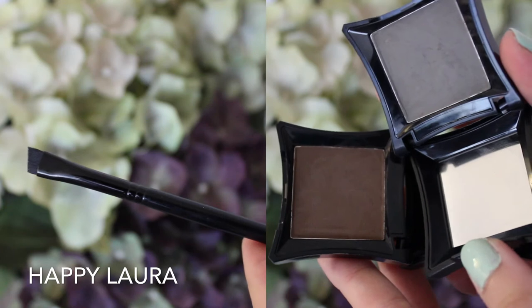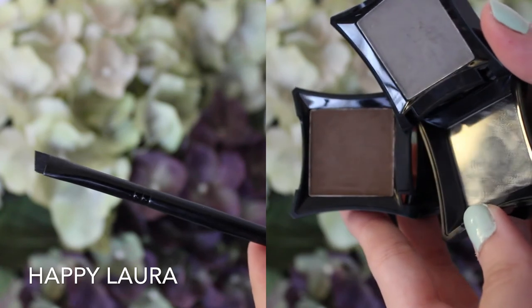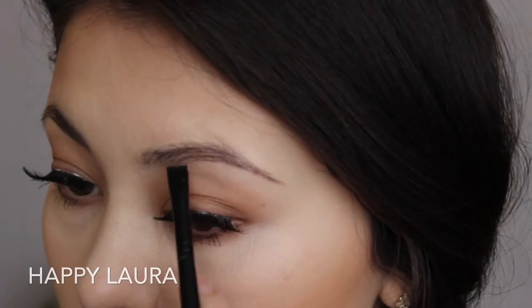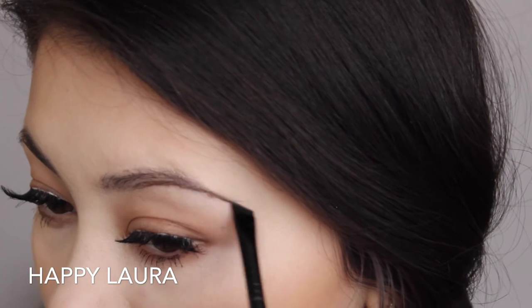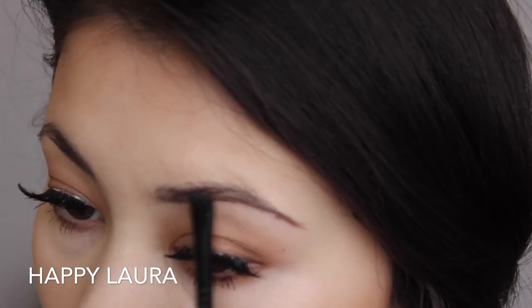Now for my holy grail eyebrow products — these are the Illamasqua brow cakes. The grey one being Motto and the more brown tone being Thunder. And I'm just taking that on an Illamasqua eyeliner brush. I really enjoy this brush. The bristles are not too long, so they're not flimsy, and you do have the most control. The width of the brush is also really nice.